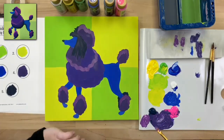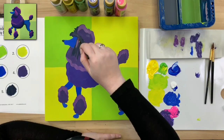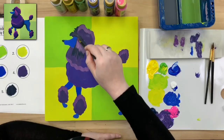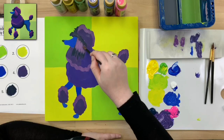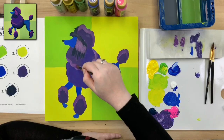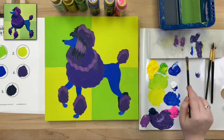While we've got this medium purple mixed, I'm going to add some definition on the ear of our poodle — making some texture lines right in the center of the ear, following the shape of the ear. The lines are a little random because we'll be adding more colors on top of this.